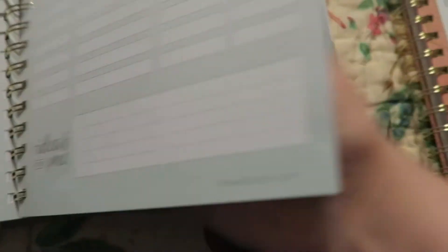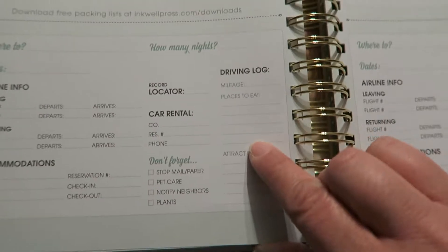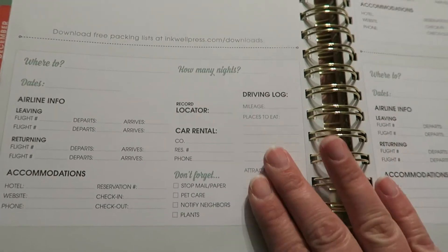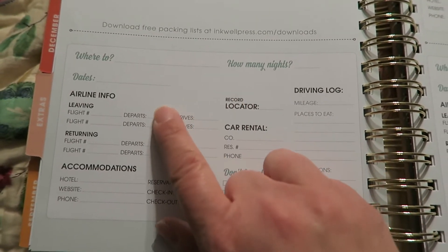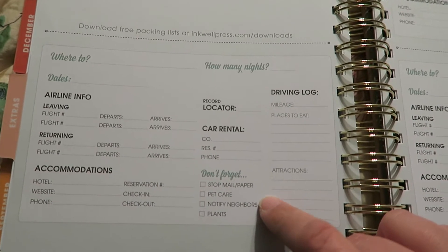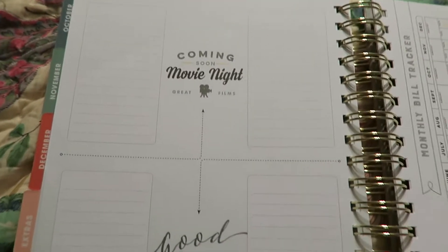It also has ideas for me. And then the next page says 'not all those who wander are lost.' I love this because usually when I'm planning a vacation, I write notes on random pieces of paper and then they get lost. It will be so nice to have this in my planner. It has: where to, how many nights, dates, airline information, the return details, accommodation information, and then things not to forget. It has three of those little sections.